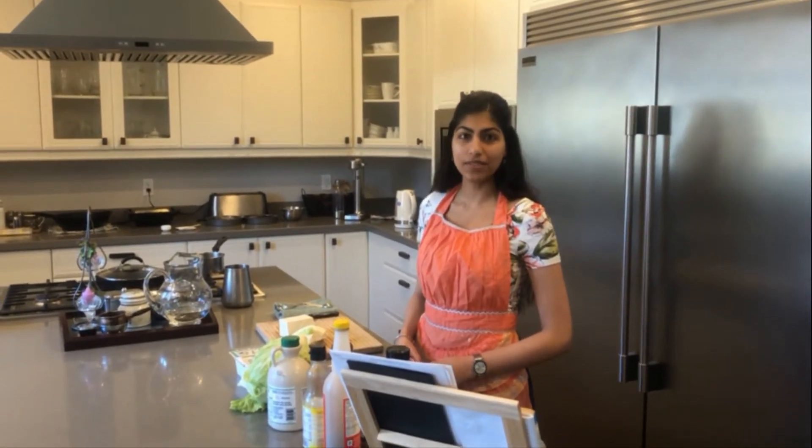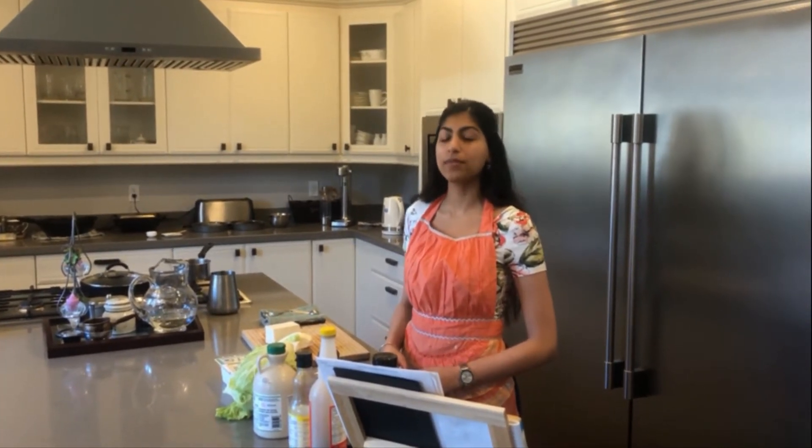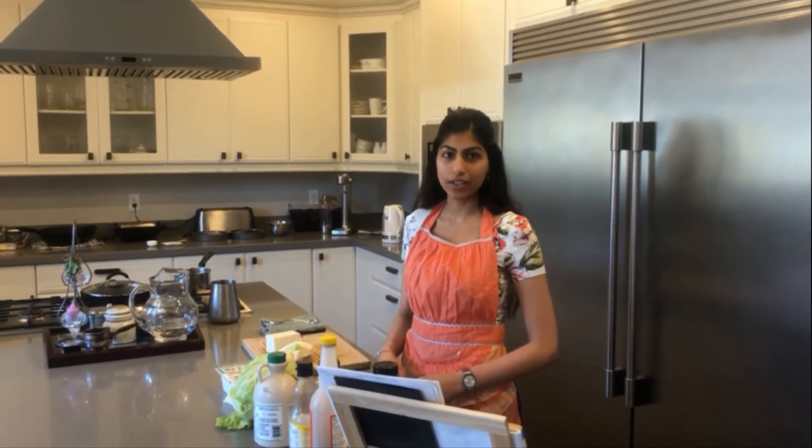Hi, welcome to the TOWARDS at IMSA virtual camp. Today we're going to be making vegan dumplings with peanut sauce.